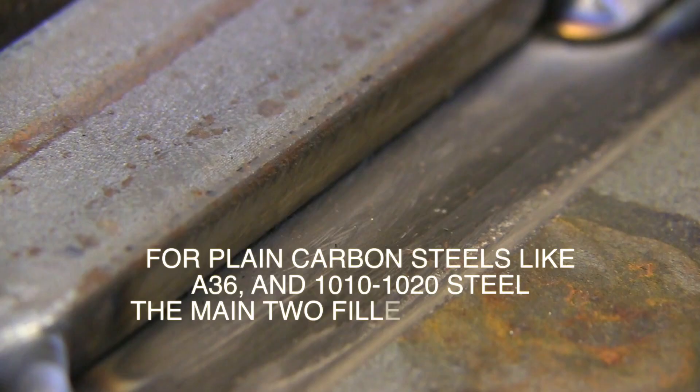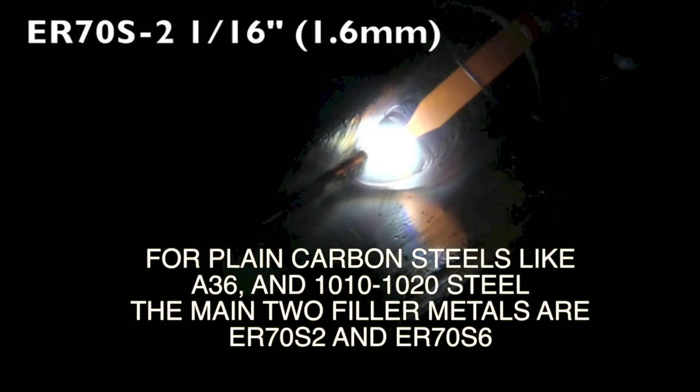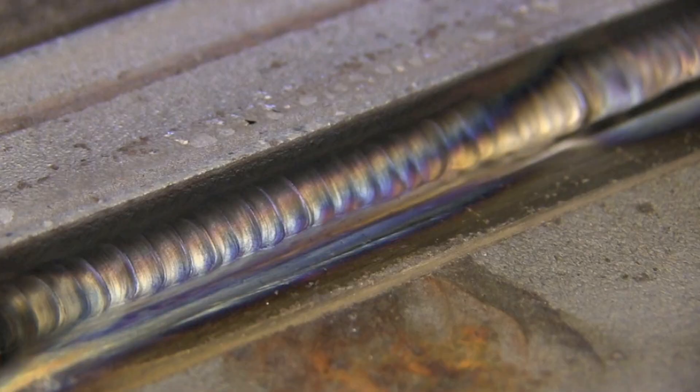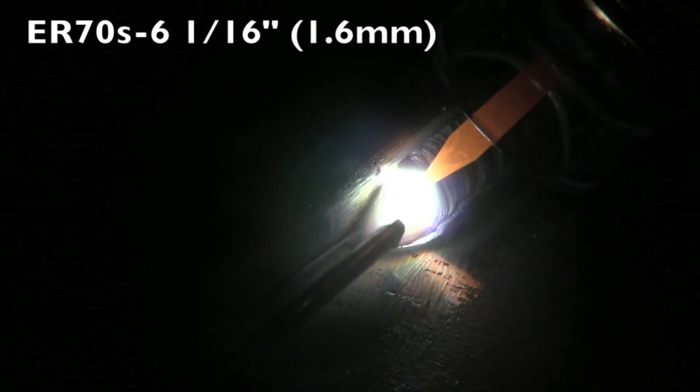Let's get into it. First up, because it is the most commonly welded category of metals — carbon steel and 4130 chromoly and things like that. For plain carbon steels like A36 structural steel, 1010 to 1020 steel — that includes 1018 steel — and most all steel tubings, ER70S2 and ER70S6 are the main two filler metals.